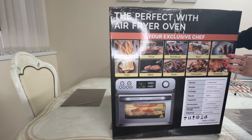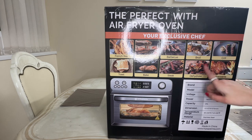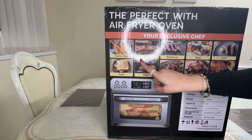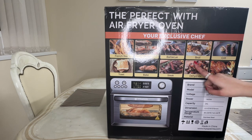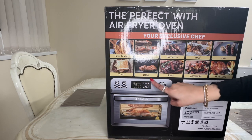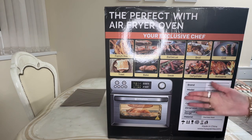The beauty of this airfryer oven is that it has 10 preset functions and also the ability to defrost food. We have a french fries option, a pizza preset, barbecue, broil, a grilling option, toast, bake, steak, dehydrate — which covers the defrosting — and my favourite, the rotisserie.